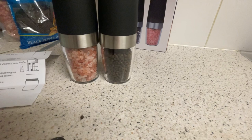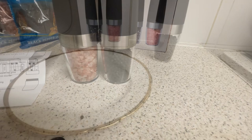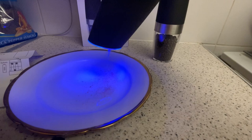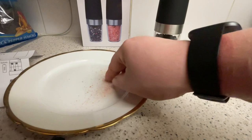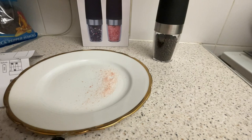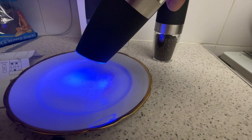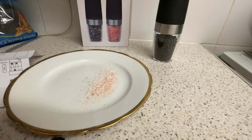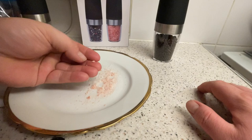Now let's get a plate and give this a try. Is that too fine? That's better — I've opened it up. So yeah, you've got two different grinds. I think I like the coarser grind.